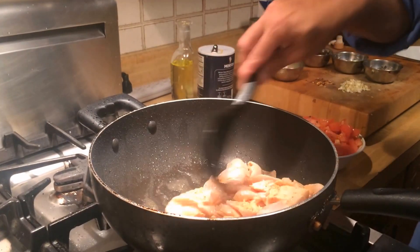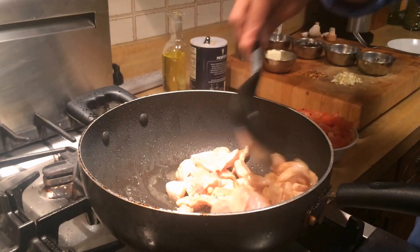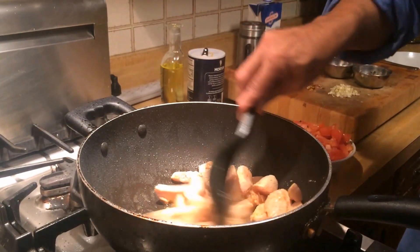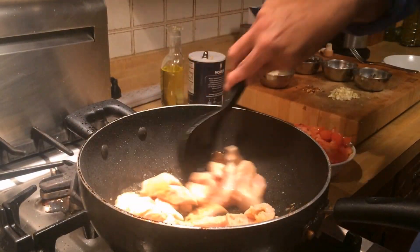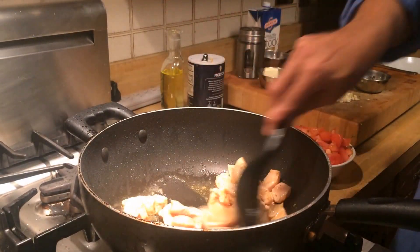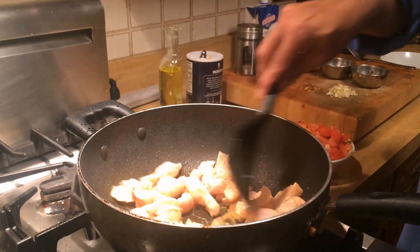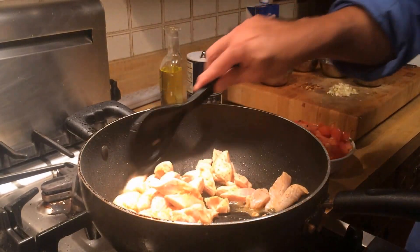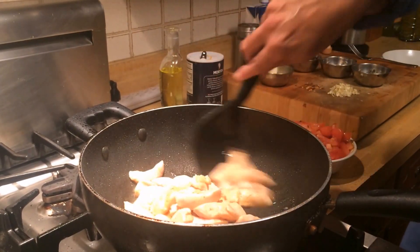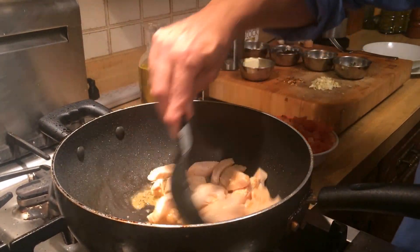The pan was nice and hot, you can hear the chicken sizzle, and that's what I want. I want to sear and brown the chicken before I add the tomatoes and the rest of the ingredients. You can see the chicken turning brown, and it's also got a red tinge to it because I had marinated it with fresh red pepper powder, salt, pepper, and lemon juice.